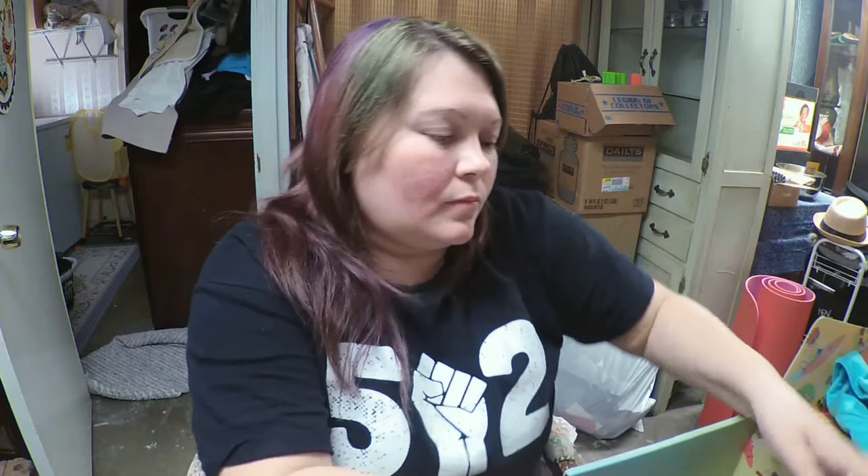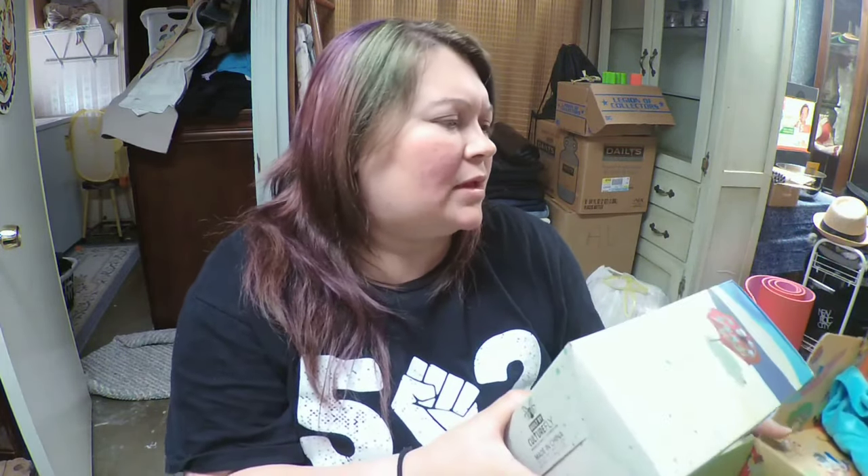Alright, so this box came with a shirt which was really cool — we get a wearable almost every box. During the winter I got a scarf and a beanie, so that was cool.